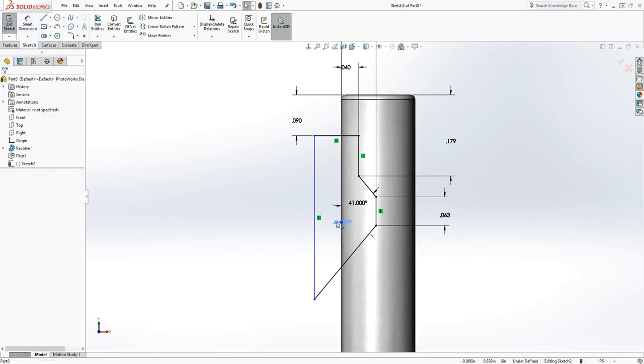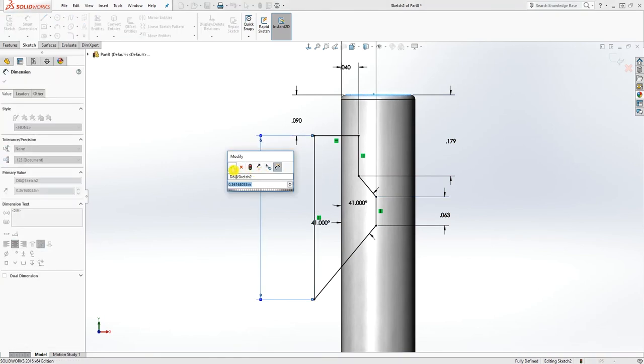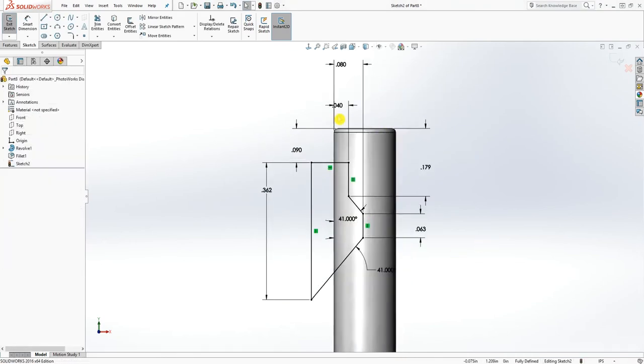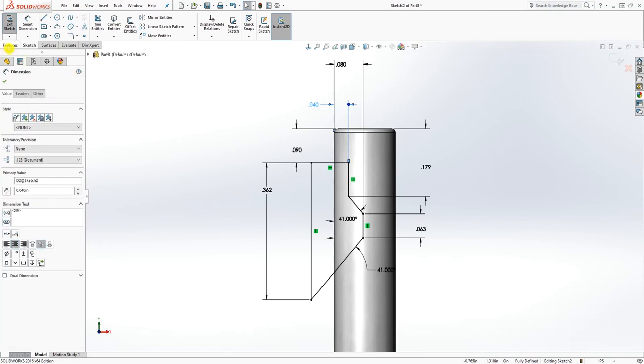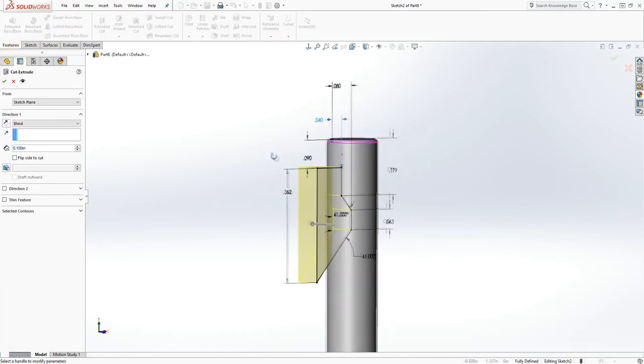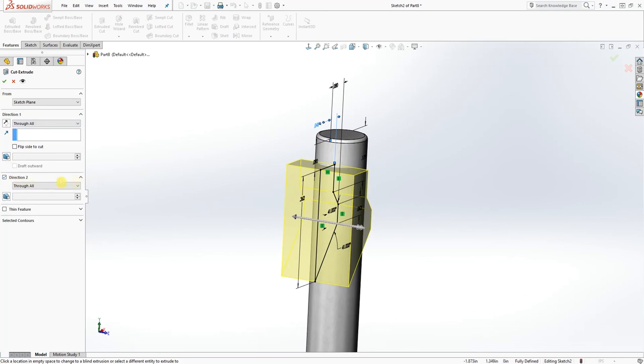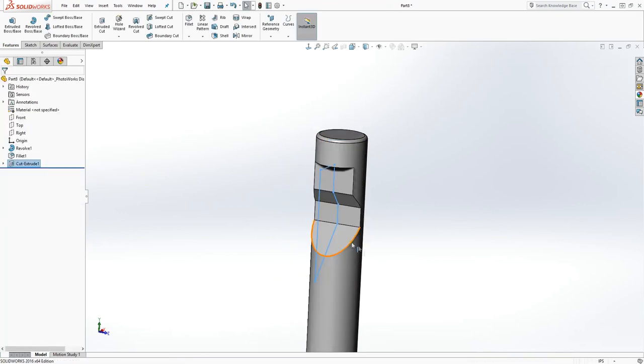Our sketch is fully defined. Let me just verify something — okay that's right. Now all we need to do is extrude cut through all on this side and direction two through all on direction two as well, then click OK.